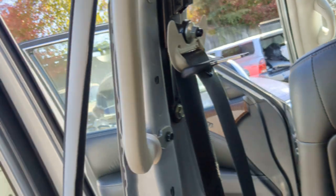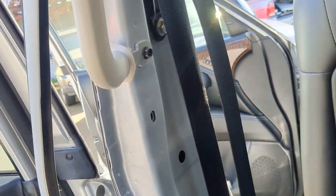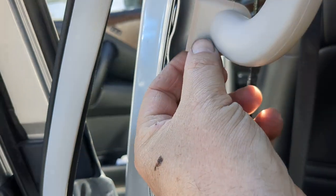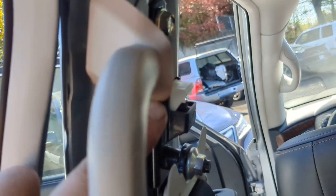Putting it back together is as simple as reversing the process — actually a little easier because you don't need to use your panel poppers. Make sure when you put it on that your panel sits on top of the rubber handle. You'll see these little tabs, like a flashing — make sure that that's tucked under it. That way you get a nice clean fit.